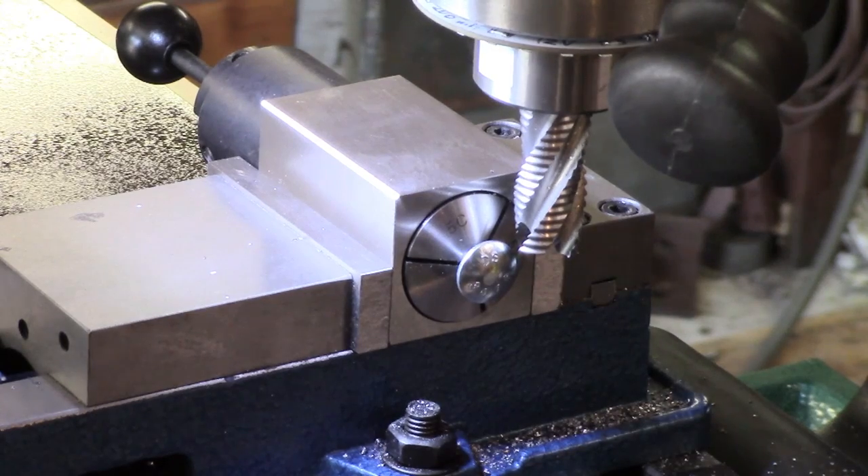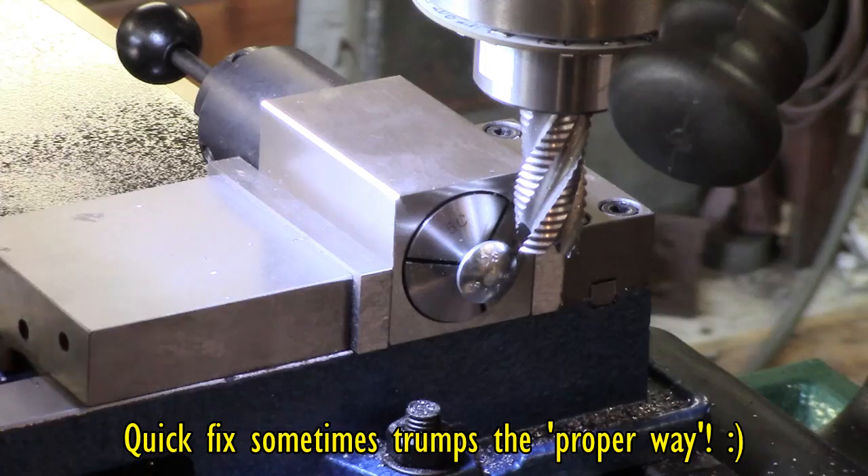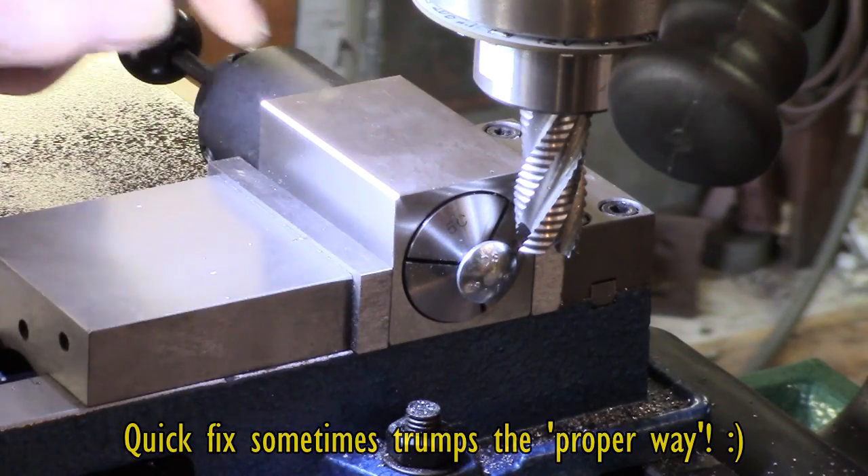I was going to machine up some solid to make some proper T-nuts, but then I'm just using a trick I've used before, which is getting some coach bolts and machining off each side using the collet block.